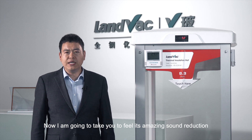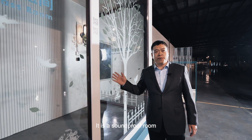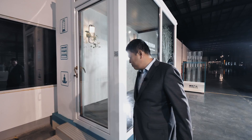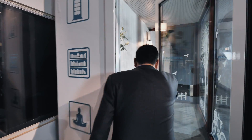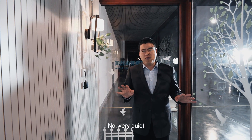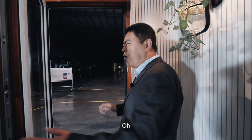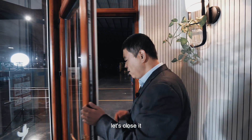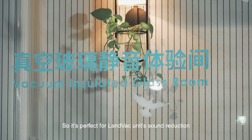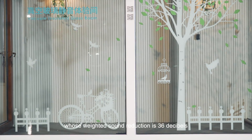Now let's experience its amazing sound reduction. This is a soundproof room where all the glazing is LandVac units. Outside it's very noisy. Let's go into the room — can you hear the sound? No, very quiet. Now let's open the door — noise again. Let's close it. Great, as if in a library. The LandVac unit's weighted sound reduction is 36 dB.